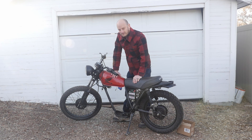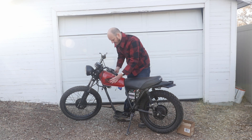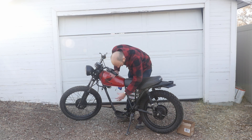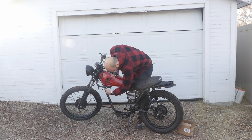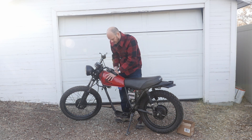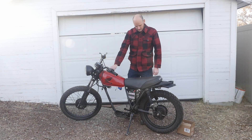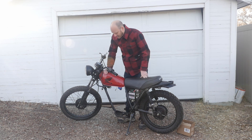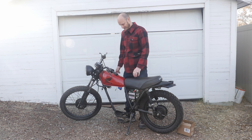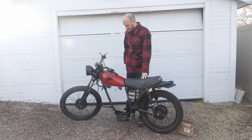A lot of people ask about putting a battery in the gas tank — but this tank only holds about a gallon and a half, which would give maybe a 10 mile range. So I'm going to put a larger battery pack in the frame area, probably twice the size of the tank, with the controller and maybe the charger in there too — so all I have to do is plug in and run an extension cord to an outlet. For 450 bucks, I can probably sell the old motor for around 100, bringing the total down to about 350.